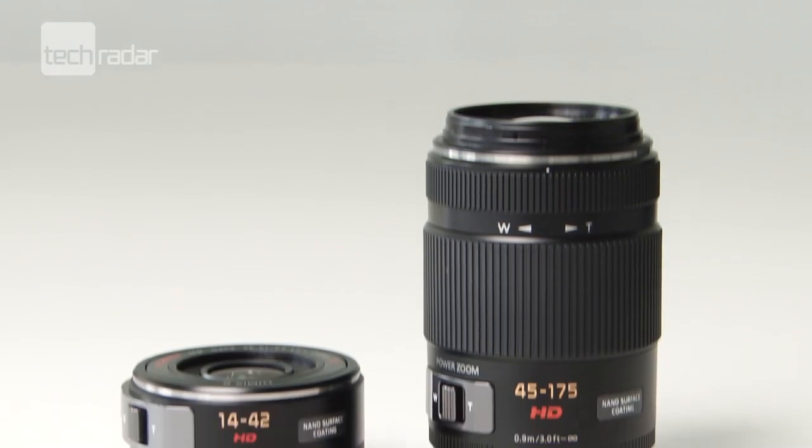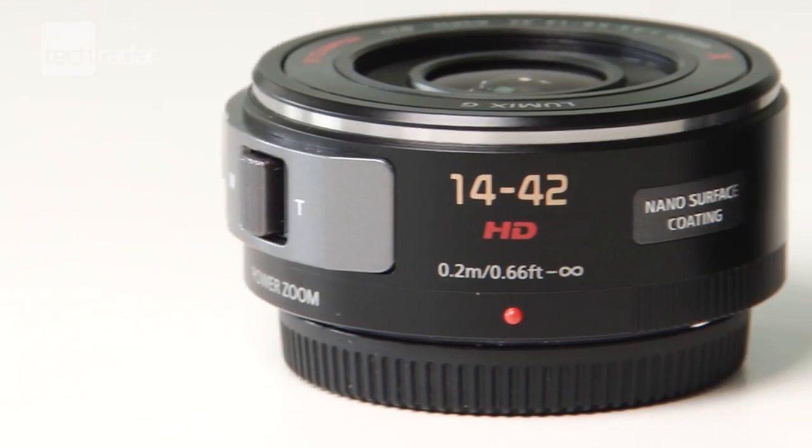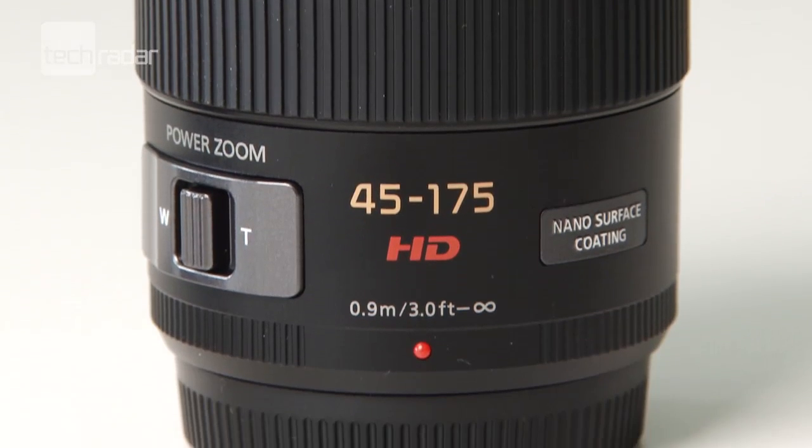Hi, we're at the preview event for the new Panasonic GX lens range. Let's take a closer look at what the new lenses are all about. Panasonic has introduced two new lenses to its line-up, called the X range: a new 14-42mm kit lens plus a 45-175mm lens has been added to the collection.